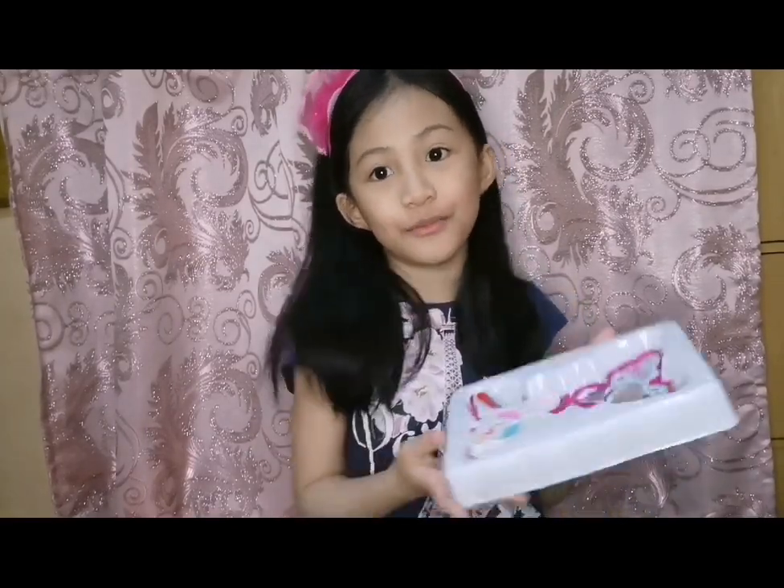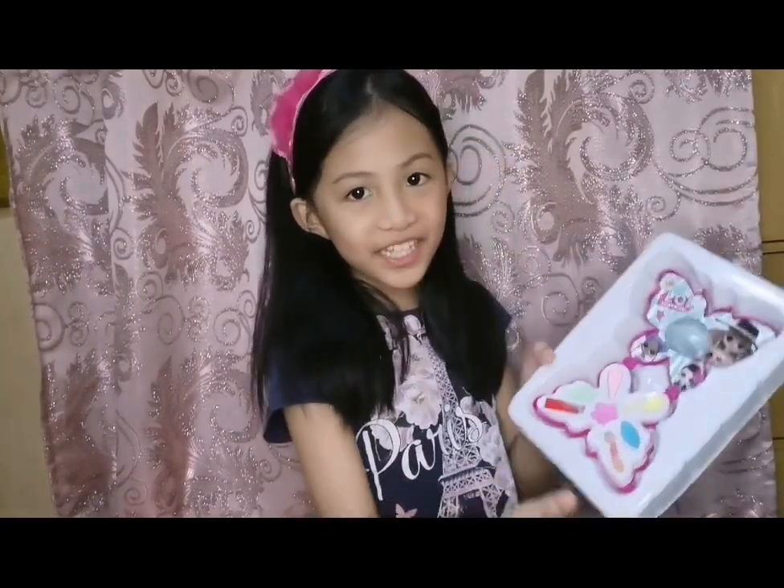Hello, everybody. Today, I'm going to show you how I do my makeup. My kitty makeup.